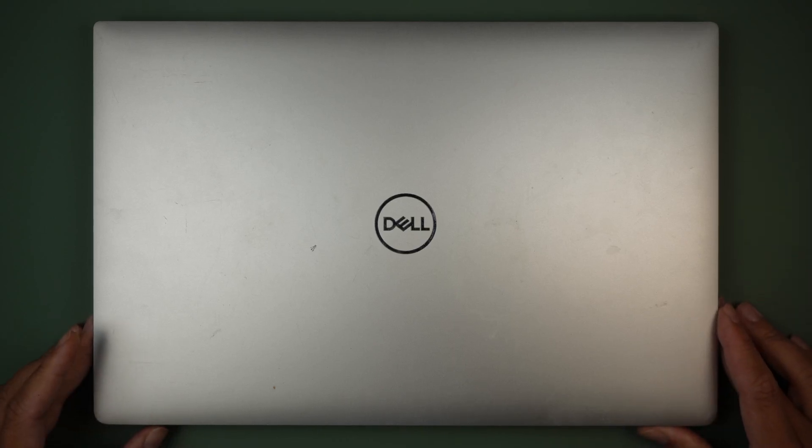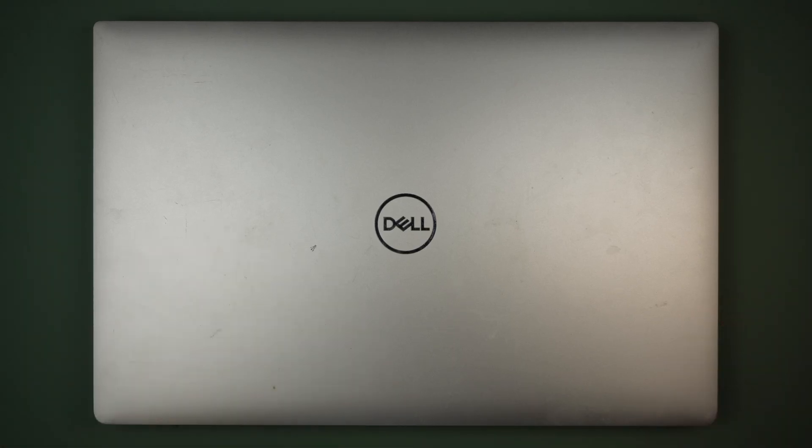Alright, welcome. Simon here. In this video I'll be replacing the keyboard on the Dell XPS.